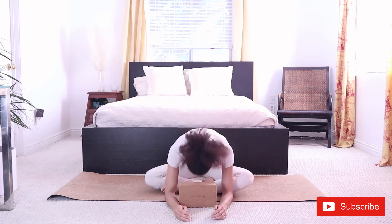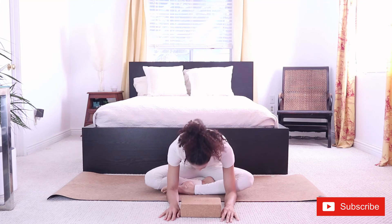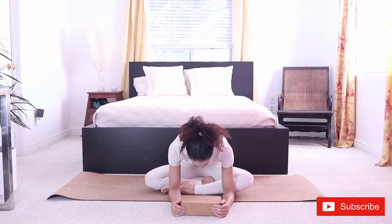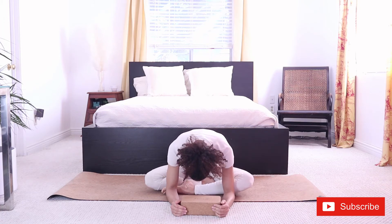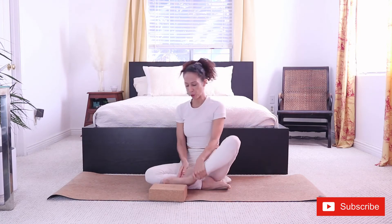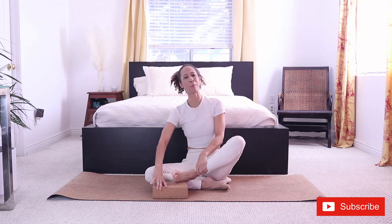And then we slowly move further forward. Maybe we place the forehead down. Wherever you are is fine. As you're holding, you're going to feel the stretch again right here. Now we're stretching the connective tissues, the tendons, the muscles. If you're not feeling much here, you can go all the way down with your chest. Or another option, to go a bit deeper, is placing your ankle — your whole ankle on a block — and doing the same thing, leaning forward. Pick the option that works for you. It should be challenging — a little bit uncomfortable, but not painful.